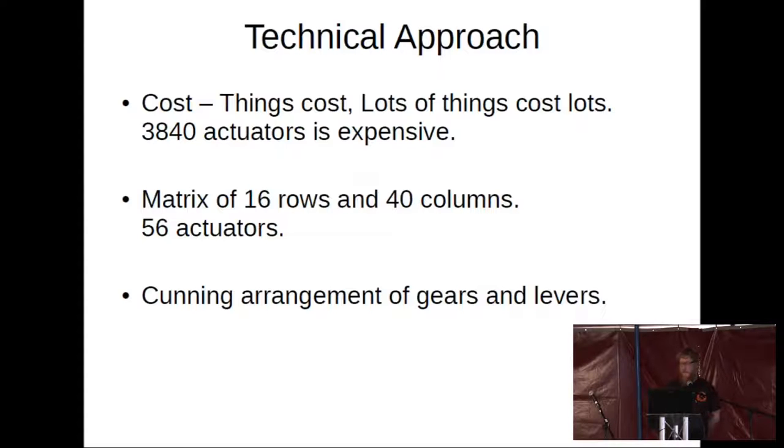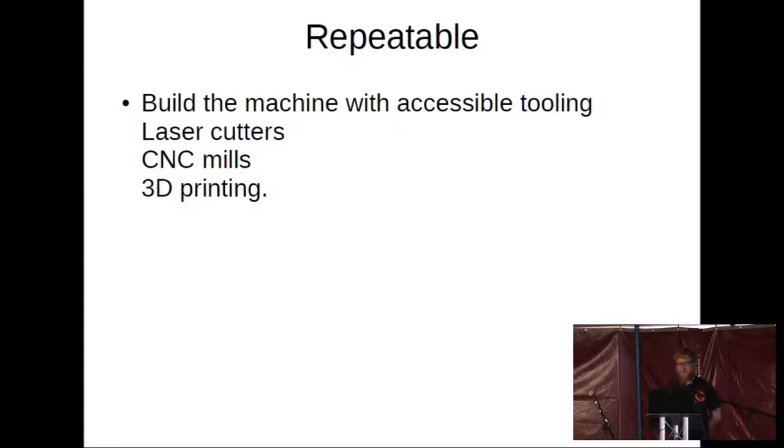So far we've had promising success with it. The other task is to make the machine repeatable. One of the ideologies of the project was not only to open up braille literacy to electronic devices in the developed world, but also to make it available for people in the developing world, where I believe there's a higher instance of visual impairment. For this, we'd have to be able to make each machine with accessible tooling — laser cutters, which we now find in every hackspace, CNC mills, and 3D printing.